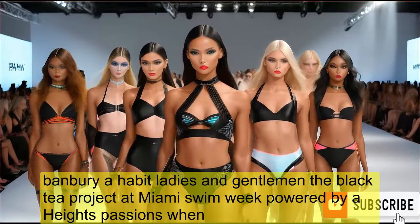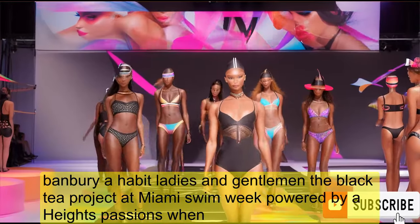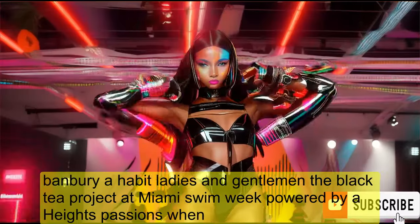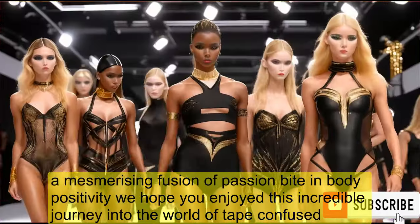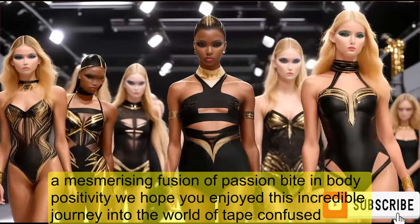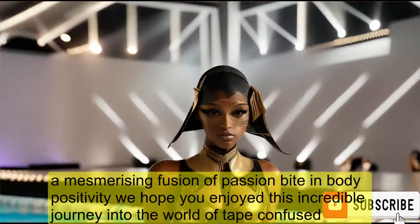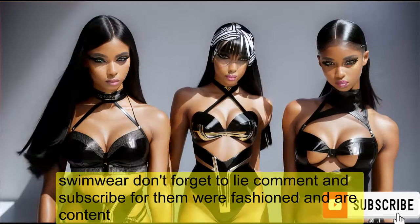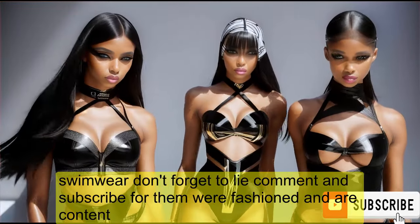And there you have it, ladies and gentlemen — the Black Tape Project at Miami Swim Week, powered by Art Hearts Fashion Swim: a mesmerizing fusion of fashion, art, and body positivity. We hope you enjoyed this incredible journey into the world of tape-infused swimwear. Don't forget to like, comment, and subscribe for more fashion and art content.